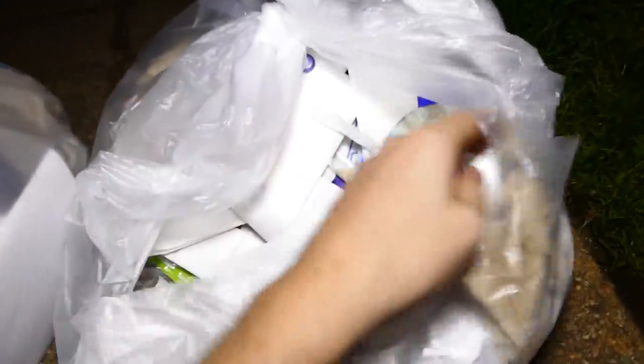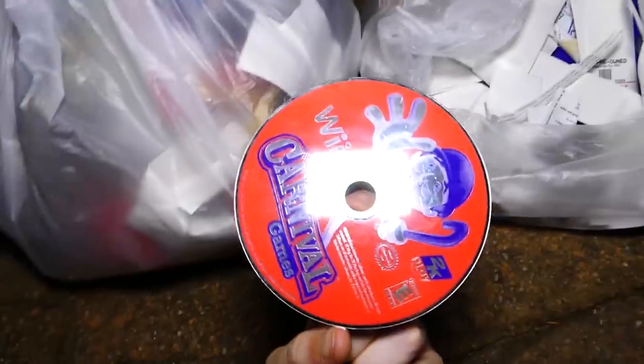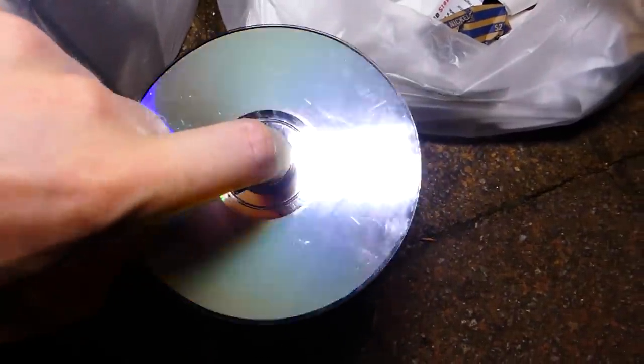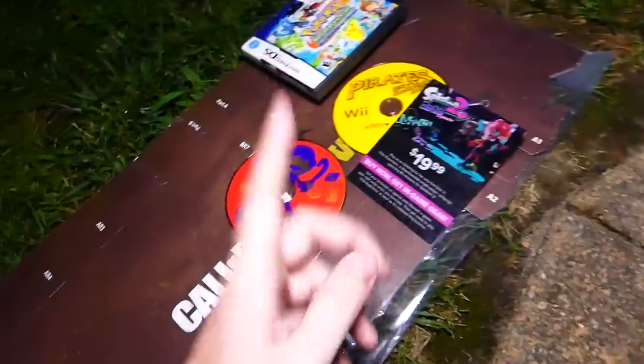Oh my gosh, is there really another one? Another one. I've been finding so many games lately without actual cases. This is freaking awesome. What is it though? I'm going to say it is an Xbox 360 game. Oh, I was wrong — it's another Wii game. It's Wii Carnival Games. This one is scratchy and smudgy. I would assume a lot of these games would be scratchy — at least Wii games because Wii is pretty old now. Two games — we have ketchup and mustard!